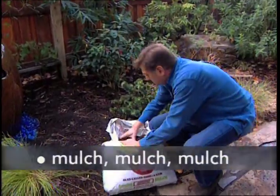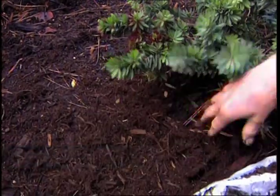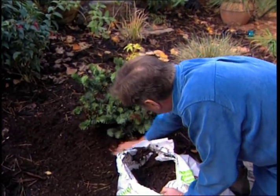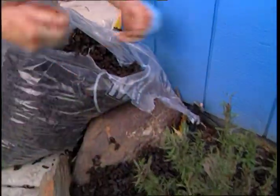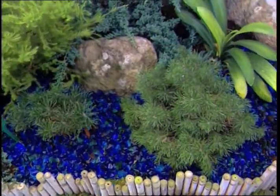Once those plants are watered, mulch, mulch, mulch. Organic mulches like fir bark, leaves, pine needles, and compost conserve moisture in the soil. They control weeds, prevent erosion, and add nutrients to the soil. Even inorganic mulches like glass or rubber slow down the evaporation process significantly. The bonus: they look great in the landscape.